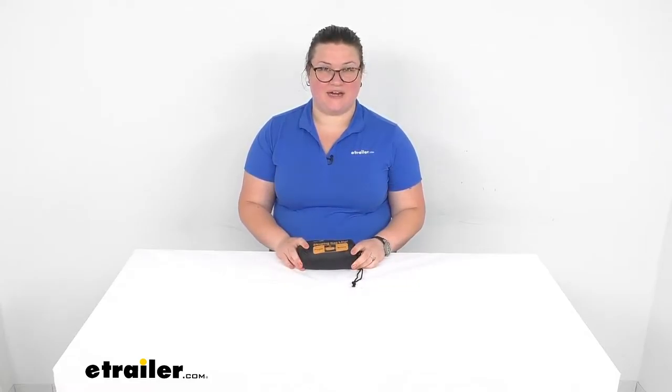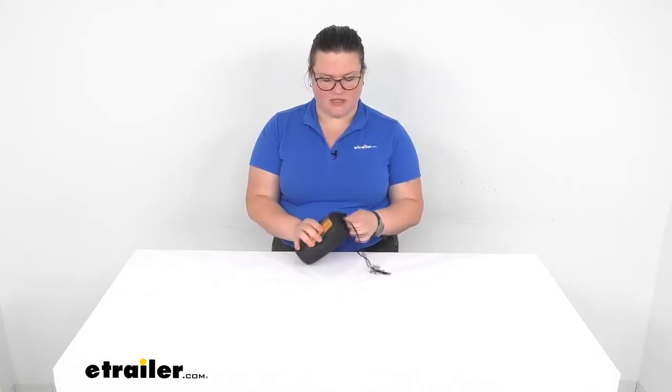Hey everyone, I'm Ellen here at eTrailer.com and we're going to be taking a quick look at the Ace Camp Sleeping Bag Liner. This is a pongee material, which is kind of like a loosely woven silk material, and it should give you a little bit of extra heat in your sleeping bag.